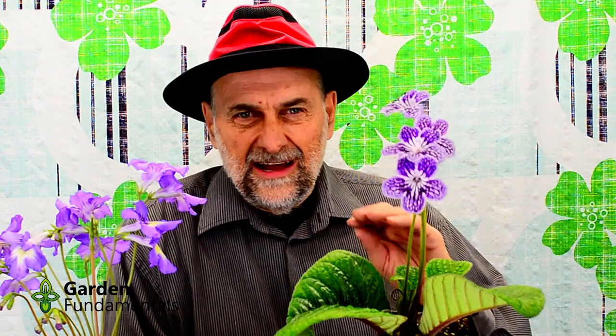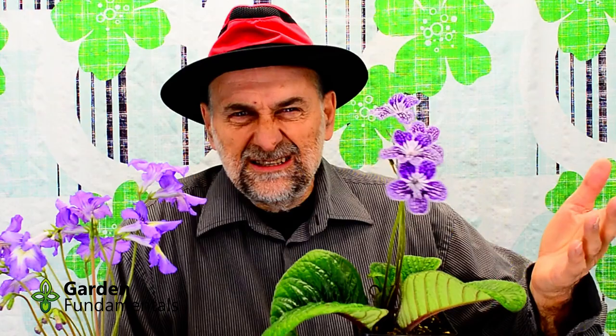If you water these too frequently you will get rot in the crown. Now there are a lot of sources online that talk about these leaves being very sensitive to water — they say you should never let water sit on the leaves. That didn't make any sense to me because these plants grow in nature and it rains in nature. So I took one of these leaves and put water on it every day for three weeks. The leaf is fine. Water sitting on the leaf will not harm it — that's a complete myth.